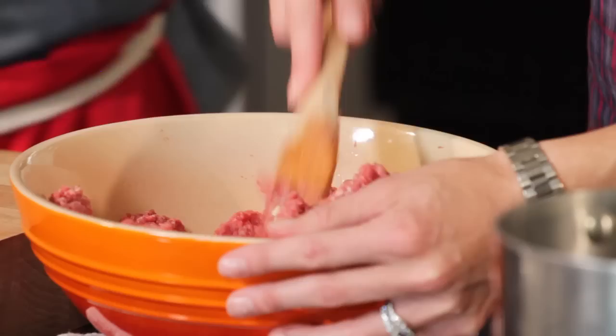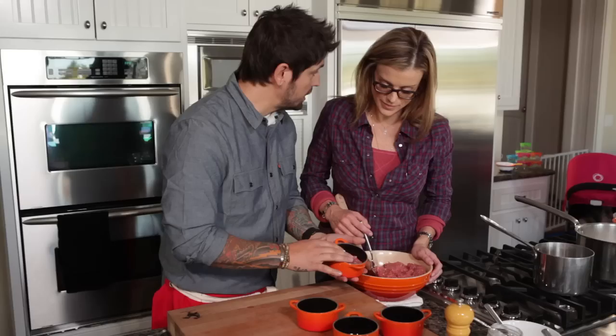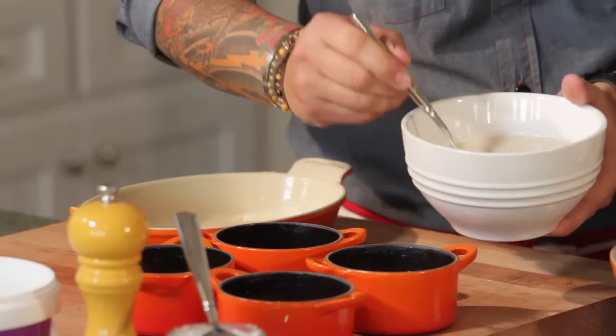We're going to do two shepherd's pies today — one for the kid and one for the adult. I'm not going to use butter for the kid; I'll put a little touch of coconut oil. Here is our buffalo meat with onions and garlic. You don't want to compact the meat too much — you want it to be a little more airy so it cooks through.